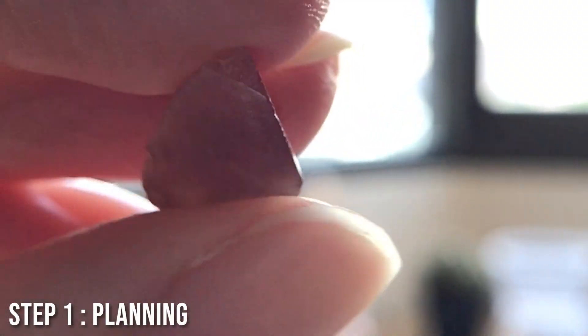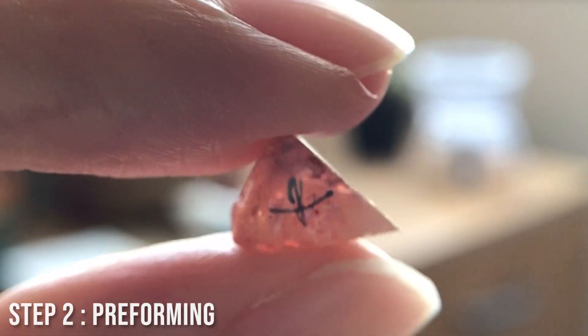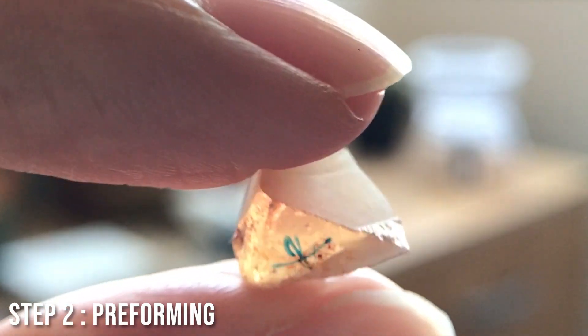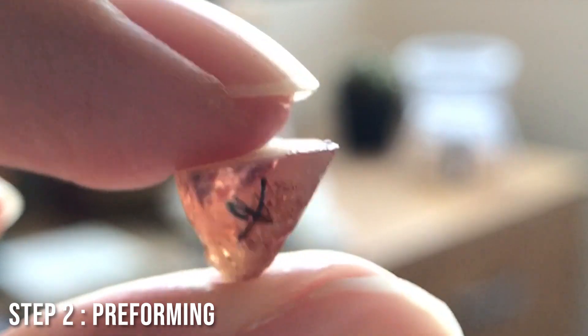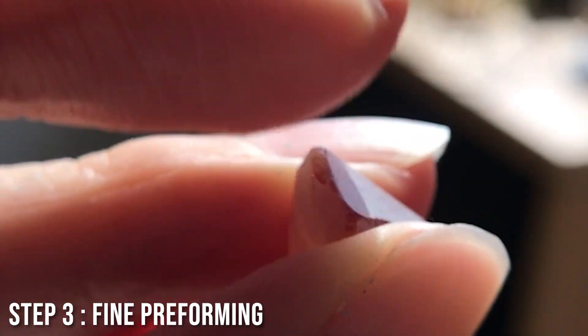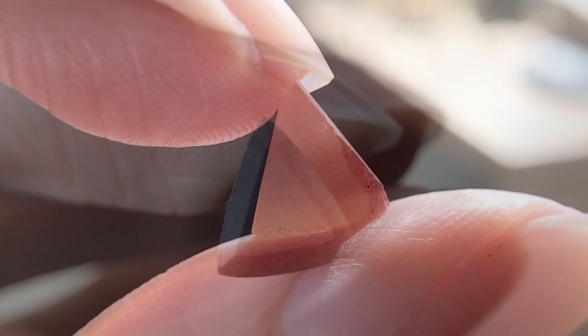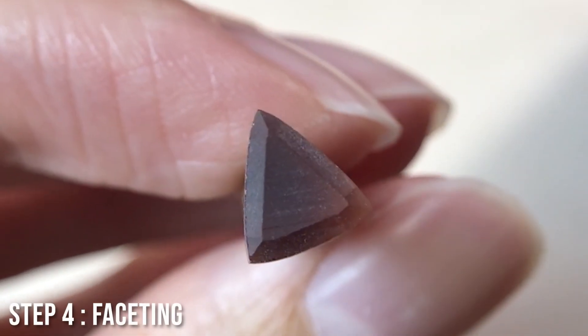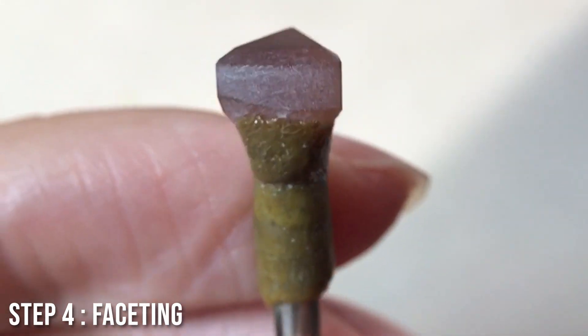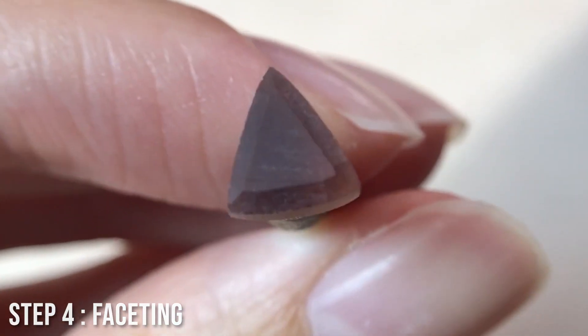For the second stone — the trillion — this was made out of what was once the tip of the pear, so we had a lot of extra material in this piece. We knew we were going to lose a bit more in this stone, so we started with rough preforming just to get all the rough skin off, then moved to fine preforming to really set our shape. As you can see, this stone is still quite deep. We then went through all the facets on the top and bottom, as well as the polishing, to finish the second stone.